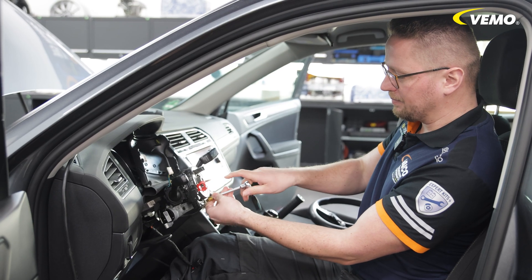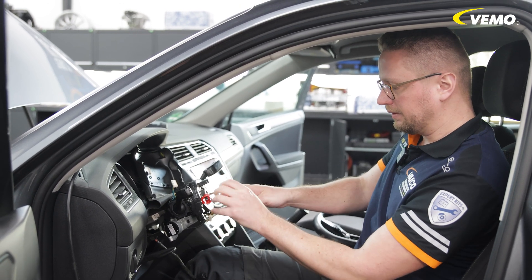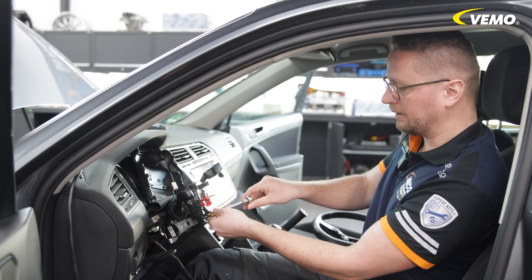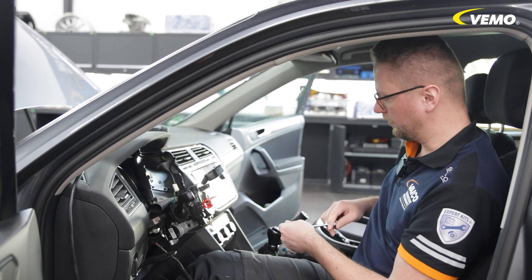Installation is self-explanatory — simply reassemble everything in reverse order. It is only important that you leave the red cap on until you reinstall the steering wheel. This ensures that the coil spring cannot twist and is not damaged.